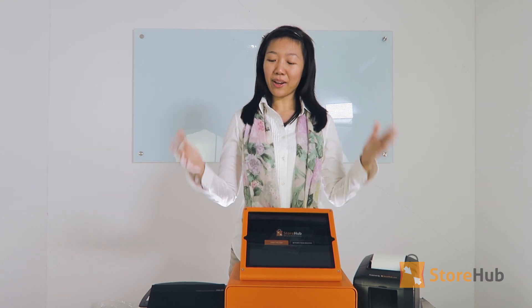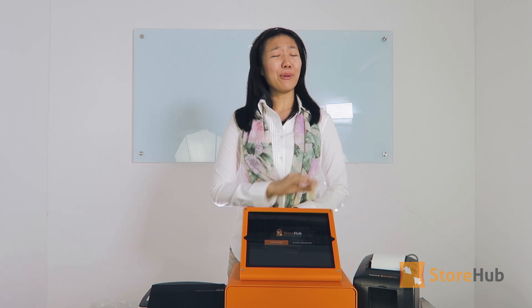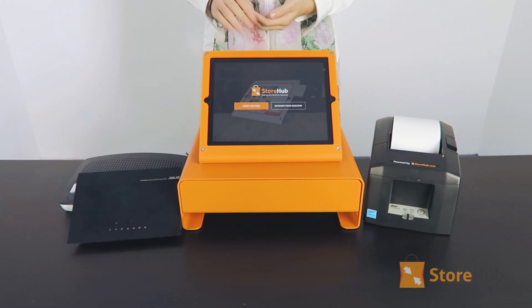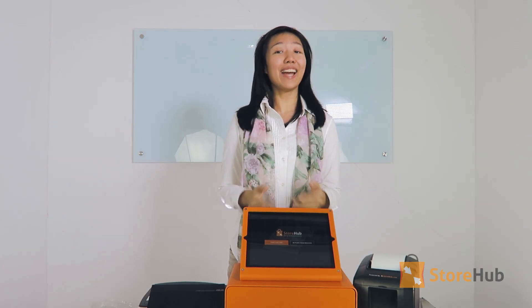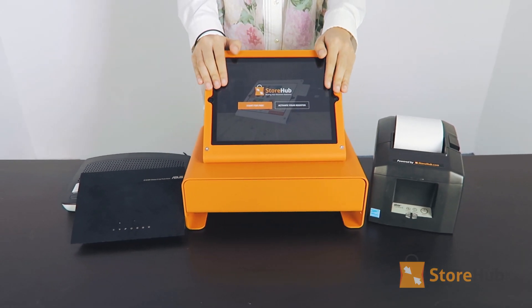Welcome to Storehub Video Support. I'm Yao and in this video I'm going to be showing you how to set up Storehub POS hardware. We've tested a ton of equipment and what's shown here and on our website are absolutely the best performing and easiest to use with our Storehub POS iPad register.